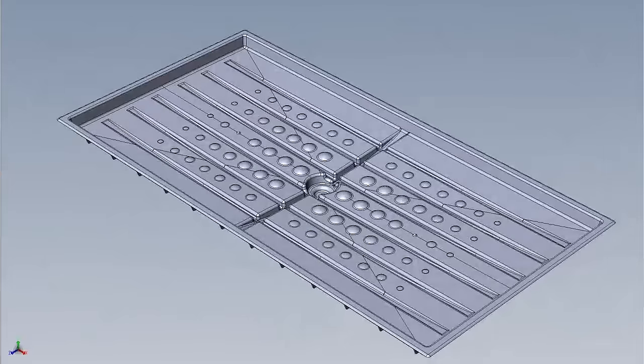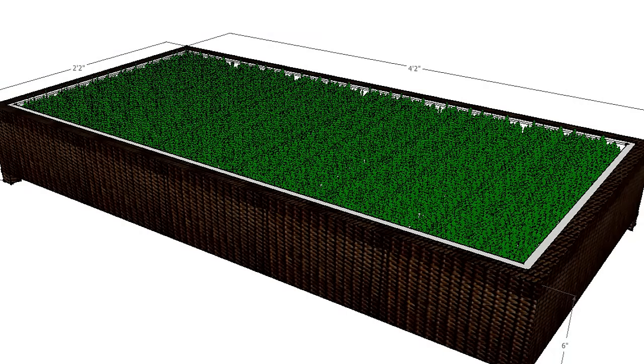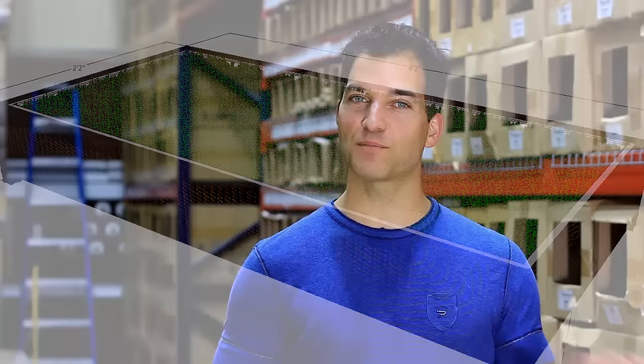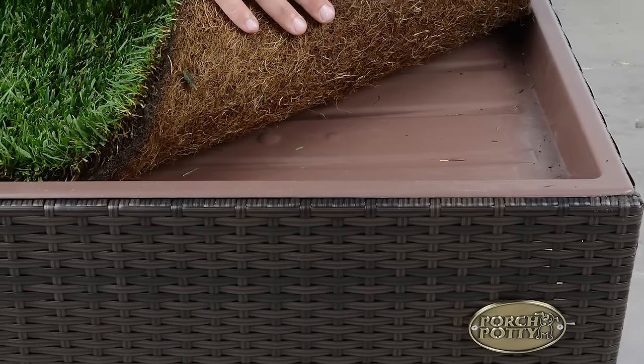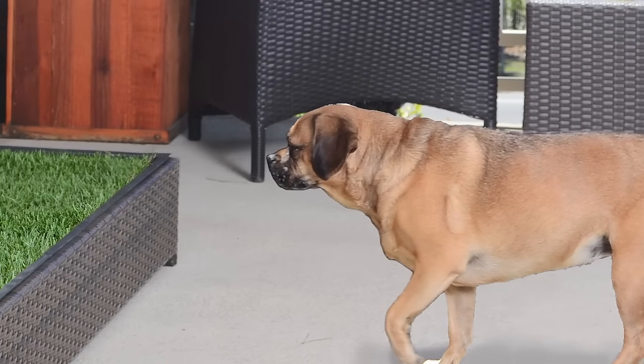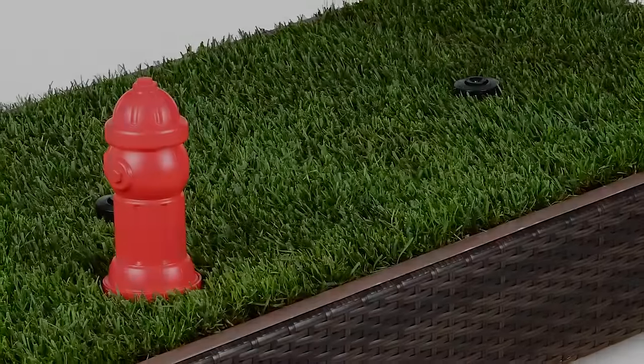So I designed a few variations of the idea, and I even built a small company to distribute them. There was, however, one design I've always wanted to do that tops them all: a weatherproof resin wicker version made for the outdoors, but stylish enough that even your dog would be impressed. Let's take a look at how this works.